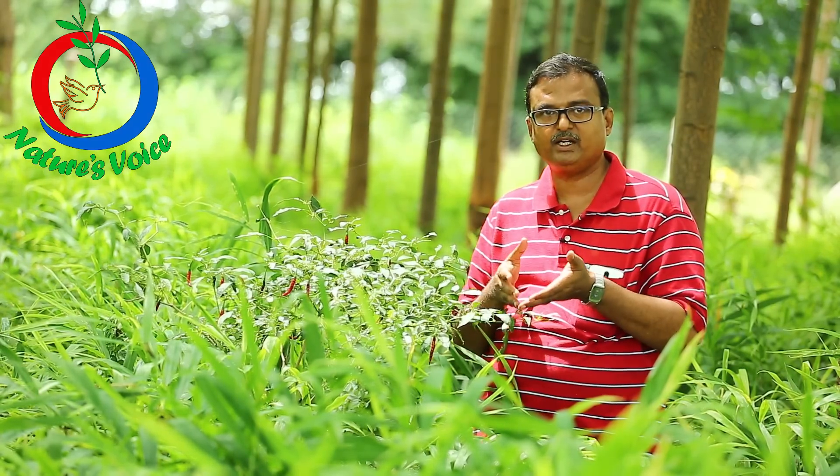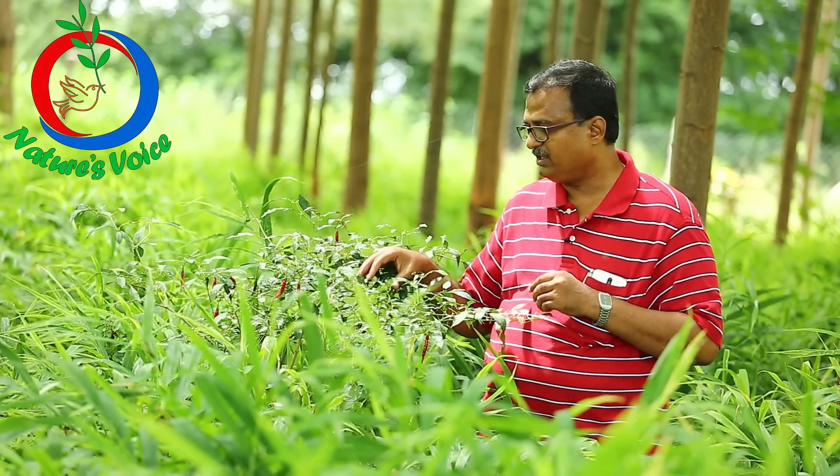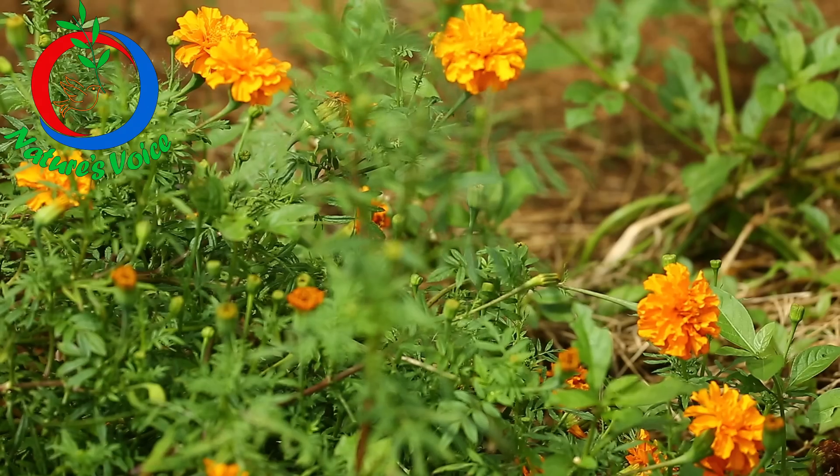Every half feet on both sides, we have planted radish, and in between every four feet, we have planted chili and marigold alternately.